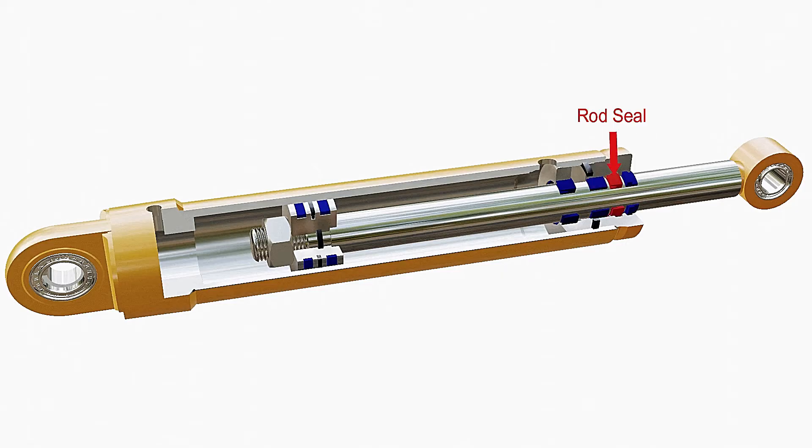A rod seal prevents the fluid from escaping the chamber. A buffer seal protects the main seal during peak pressures. A head static seal is used to seal the interface between the cylinder head and cylinder barrel.